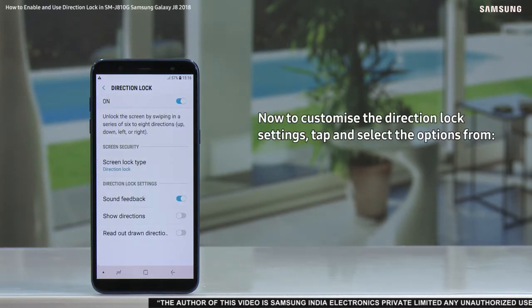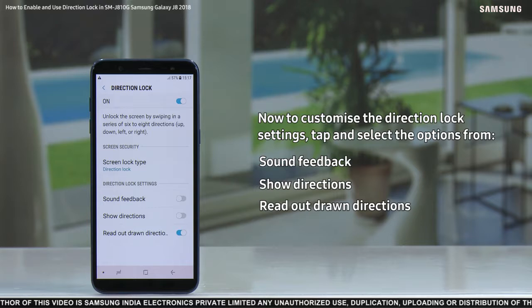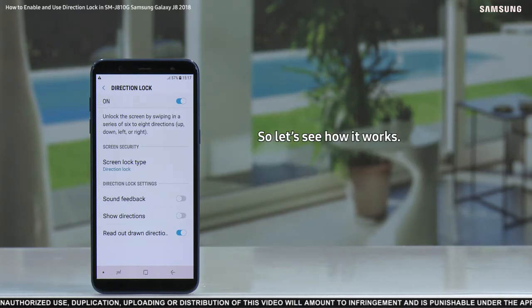Now to customize the direction lock settings, tap and select the options from sound feedback, show directions, and read out drawn directions. You're ready to unlock the lock screen in a new way using the direction lock in your Samsung Galaxy J8.